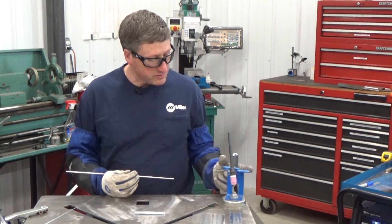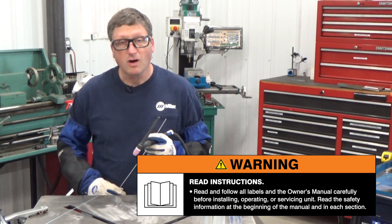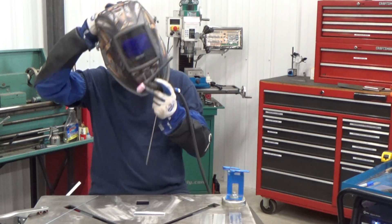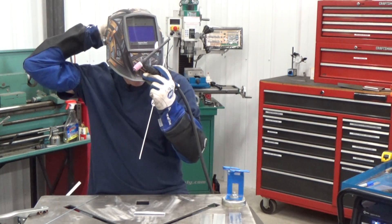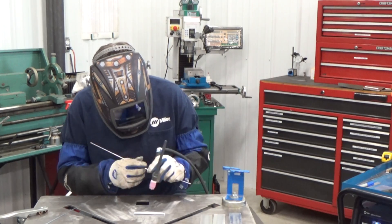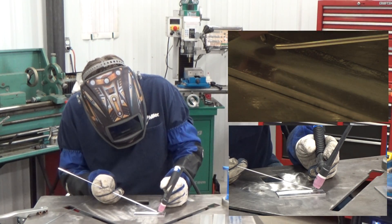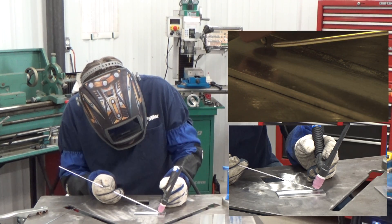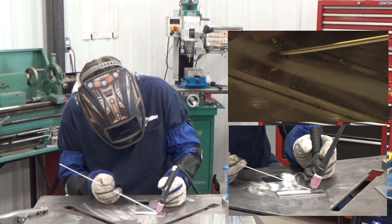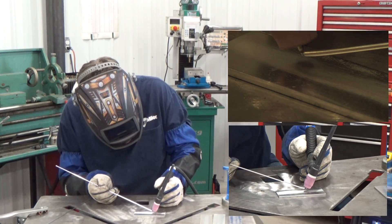Get yourself situated and remember to read and follow all labels and your owner's manual. We're going to start off with a simple dab and move technique. We're going to start and establish the arc, add the filler metal to the edge of the weld puddle, then move over — add and move, add and move, add and move.